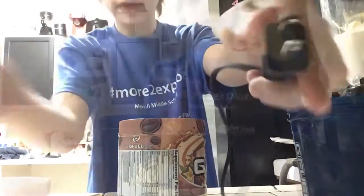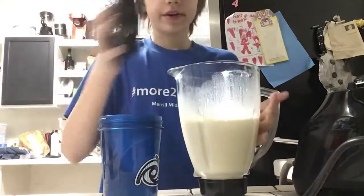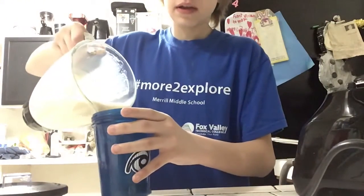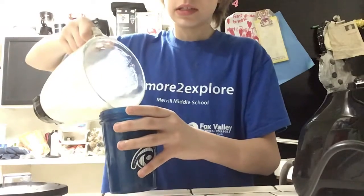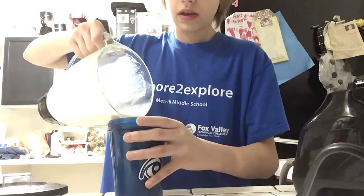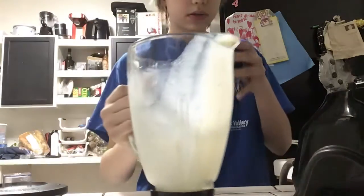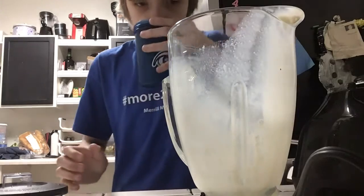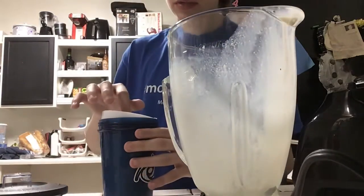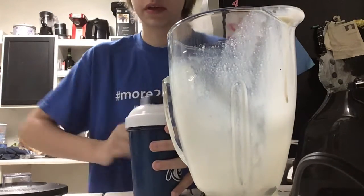We'll be back when we have it mixed up. Now that the mixture is all blended up nice, we're going to pour it into our shaker cup. I also added a little bit of ice to add some thickness to the whole thing, and I feel like that was a good idea. Oh my god, I'm just tasting that now — it is really good. Just adding some thickness to the whole thing.